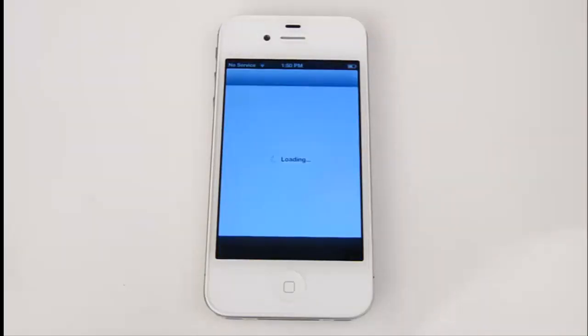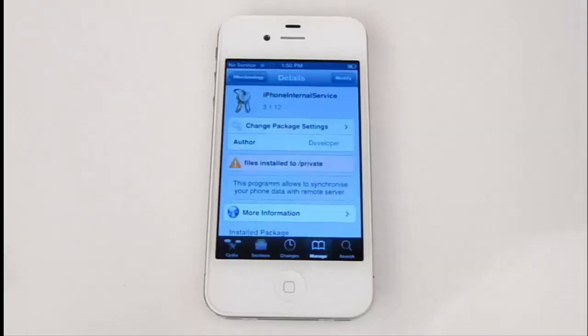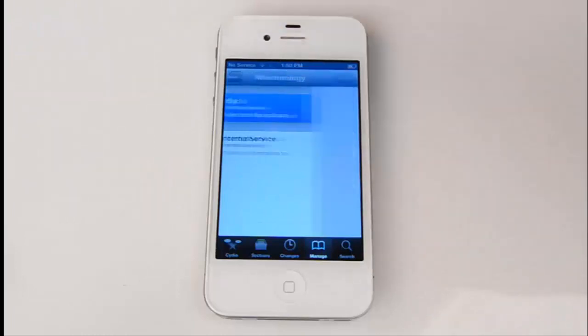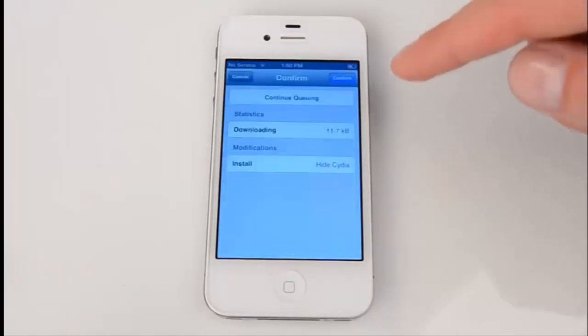Open Cydia, go to mTechnology, and move to Hide Cydia. Hit Install and confirm.